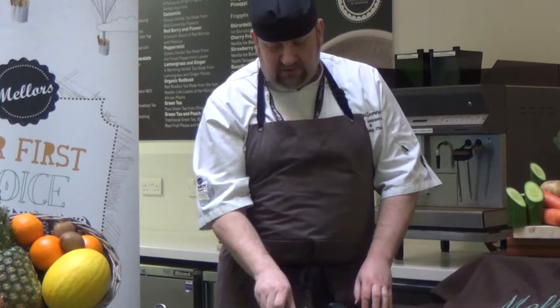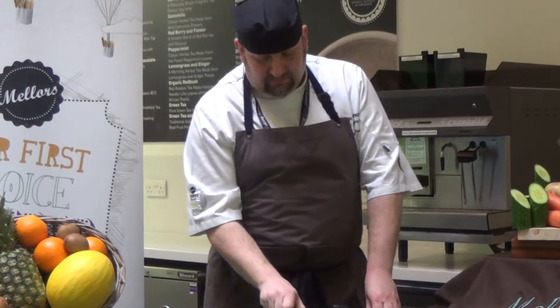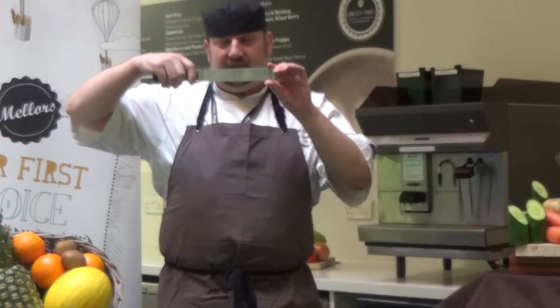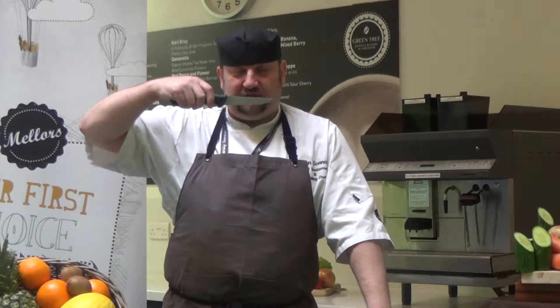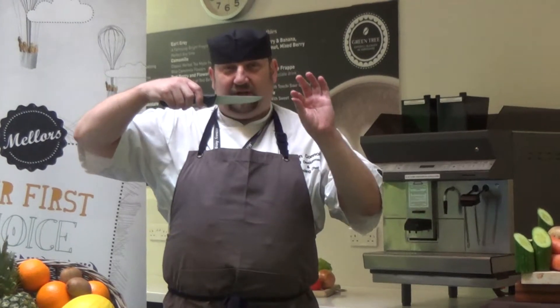We also have a bread knife, which is also used as a carving knife. A pallet knife, which has no blade and no serration, and is used for icing or smoothing pastries. Then we have a boning knife, which is used for taking bones out of meat joints — this has got a solid edge. If it were a little bit longer and had a flexible blade, it would be a filleting knife for things like fish. Then we have a paring knife, and this is used for salad prep.